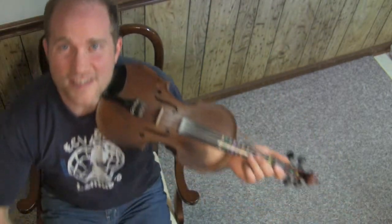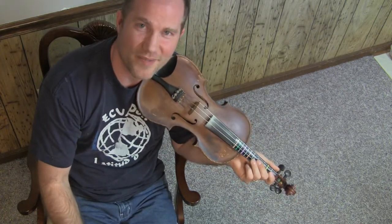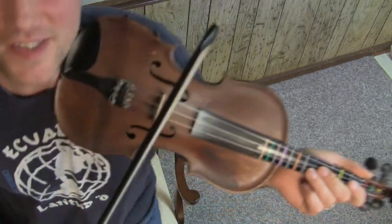Hello, welcome back to John's Fiddle Lessons at BluegrassDaddy.com. I have the camera at a strange angle because I want to talk about a strange phenomenon. This is one that a friend pointed out to me, and here's how it works — I've set it up.